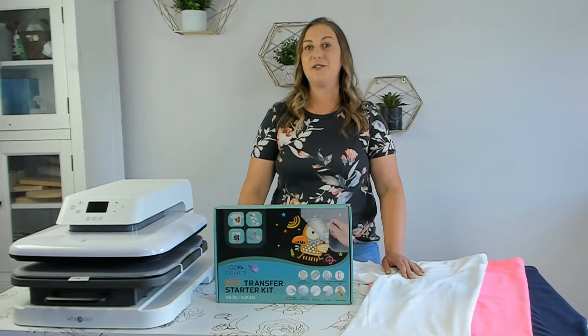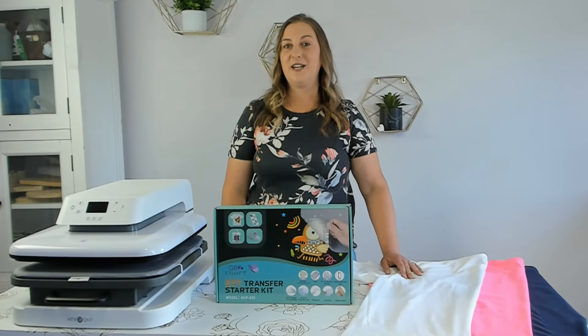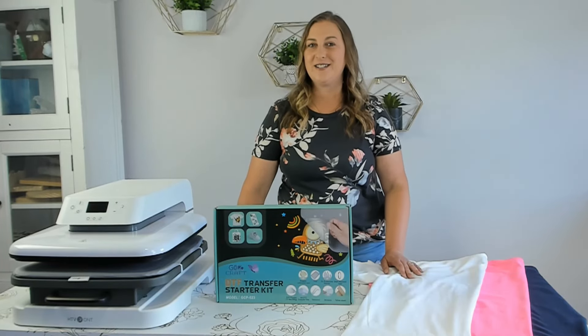I've actually never used this DTF kit before so I'll be trying it out for the first time in this video, so you'll be getting a raw, honest review of this product. I'm very curious to see how it works. If you're new to my channel, welcome — my name is Kari. I share all kinds of DIY projects and techniques from Cricut crafts to laser engraving to sublimation. I love sharing my best-selling crafts and helping you learn how you can make money working from home with your craft business.